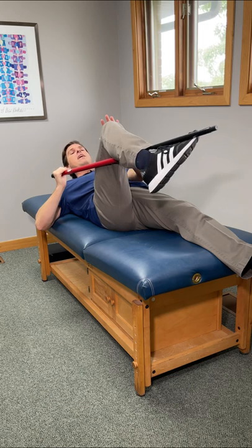You're going to lie flat on your back, knee bent roughly at 90 degrees. Take this stick, put it behind your knee, and hook it with your foot.